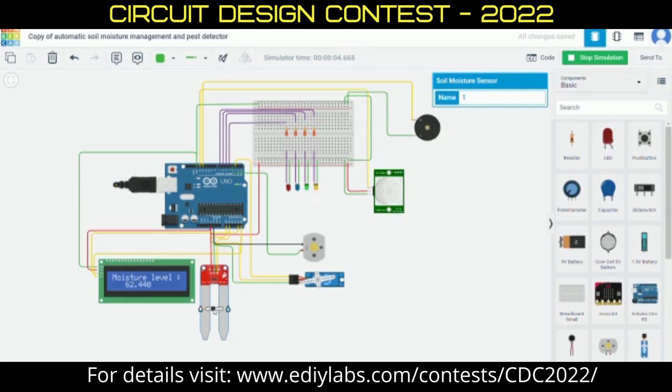When the moisture content is low, this servo automatically opens the valve of the tank and the motor pumps the water and supplies it to the tank. When the moisture content is good, this servo automatically gets closed.